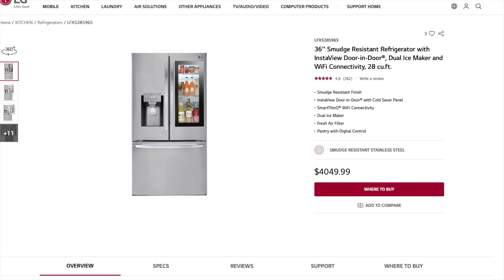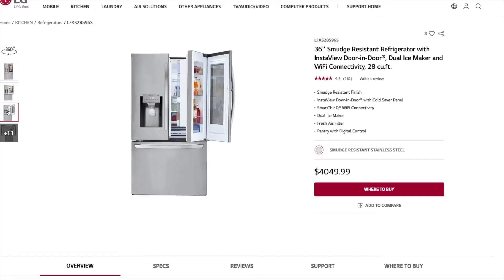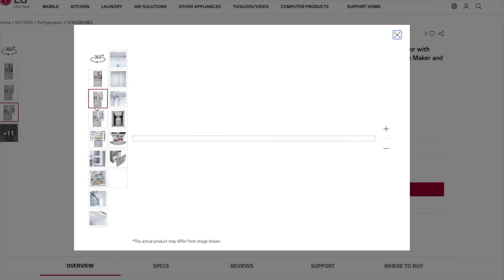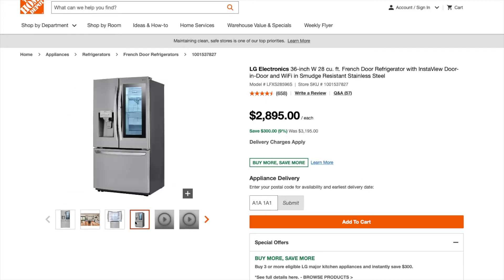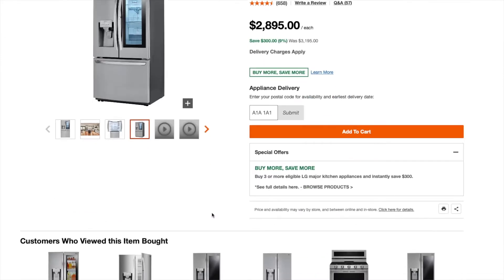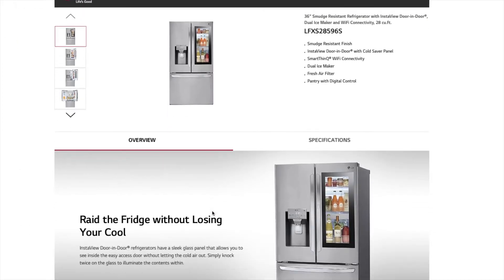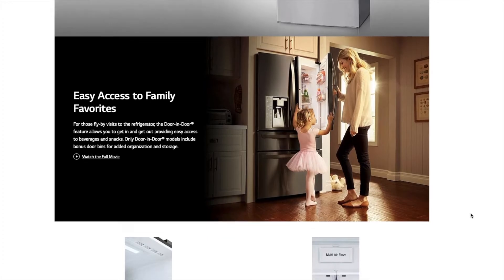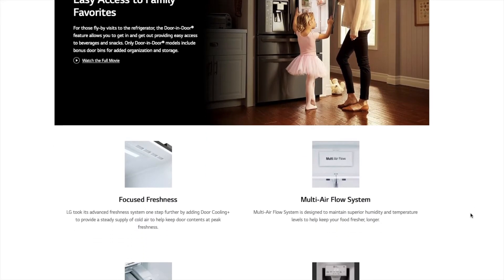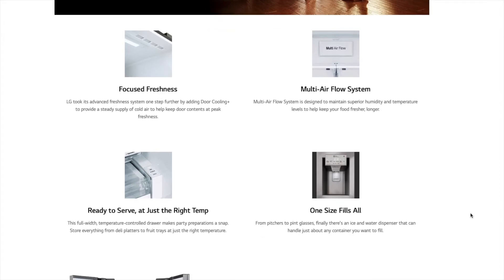We got the LG 36-inch French door refrigerator with a door-in-door feature, as well as InstaView and dual ice makers. This is it right here. Now, this isn't the top-of-the-line fridge from LG — they've got a couple of models above this one. Interestingly, if you look up this fridge on LG's Canadian website, the price shows as $4,049, but if you click through to Home Depot, it's listed for about $2,800, which is the price we paid. LG has a good brand reputation in the appliance space, so paying a premium is acceptable if it lives up to the hype.